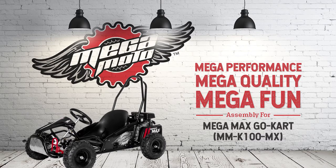You're all set to start enjoying your new MegaMax go-kart. If you need any further support, please don't hesitate to reach out to our team at support@megamotousa.com. From the MegaMoto family to yours, congratulations on your new MegaMax go-kart! We hope your go-kart gives you the full MegaMoto experience — pure unconditional fun.